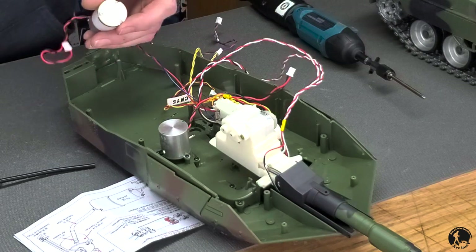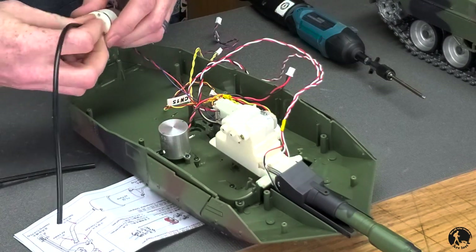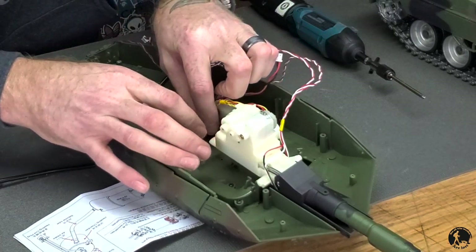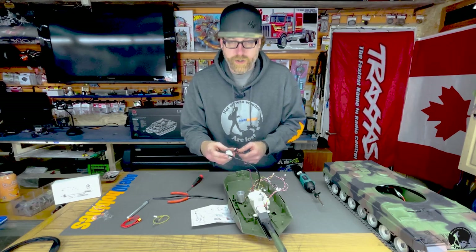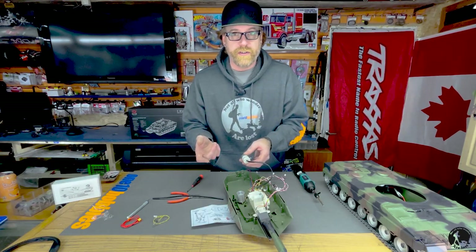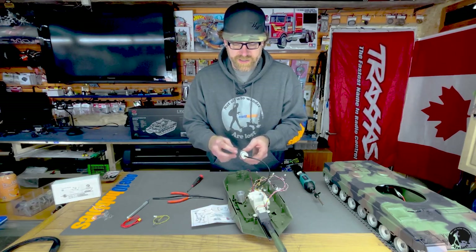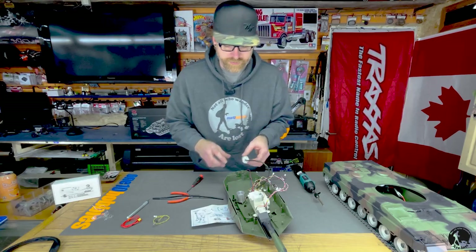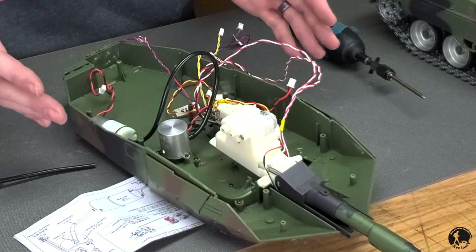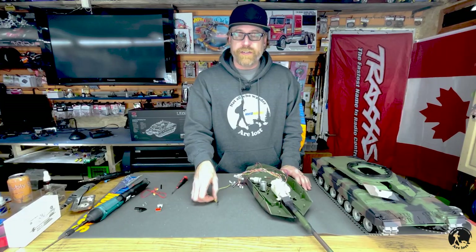This is the blower unit. Install your hose here and mount it inside the turret. They don't include a mounting option, but watch our future video for mounting options including a 3D-printed bracket. For now it gets double-sided taped into the turret, and that should do.